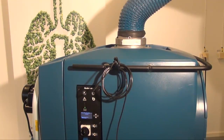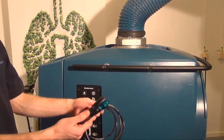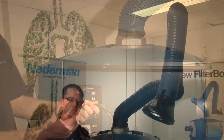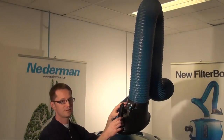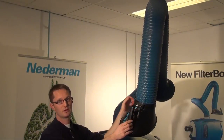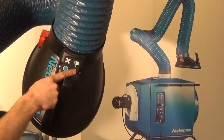Another optional fan start equipment is the welding sensor clamp. The products are available with one or two extractors, and as an option you can add a fan start and light switch on the hood — starting the fan and turning on the lights.